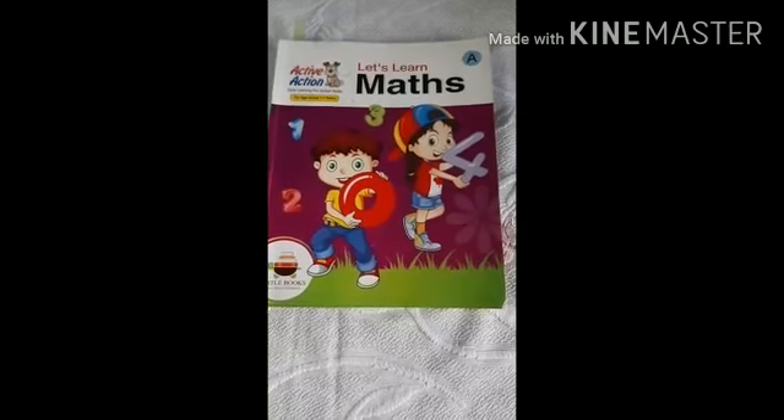Children, after I finish asking all of you the numbers from 0 to 5 from the flashcards, I will also ask you a rhyme which tells us about numbers from 1 to 10. Now what is that rhyme?